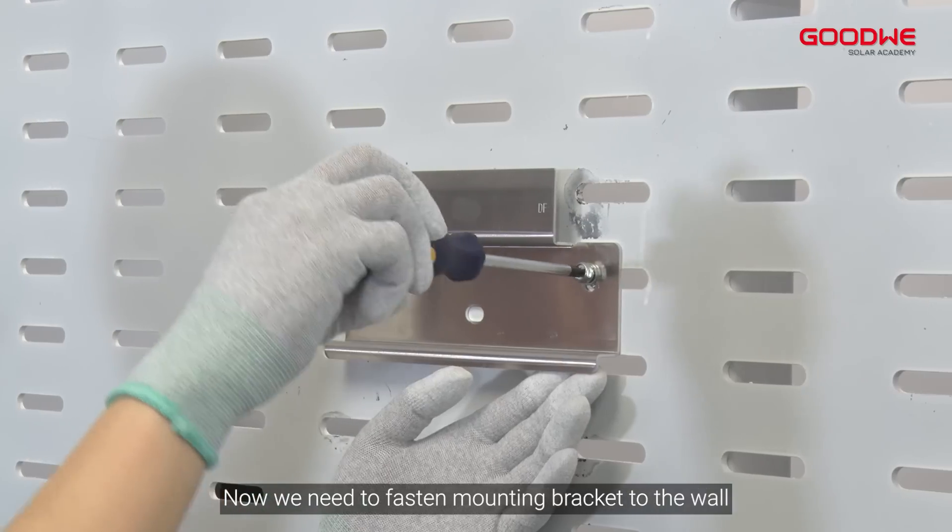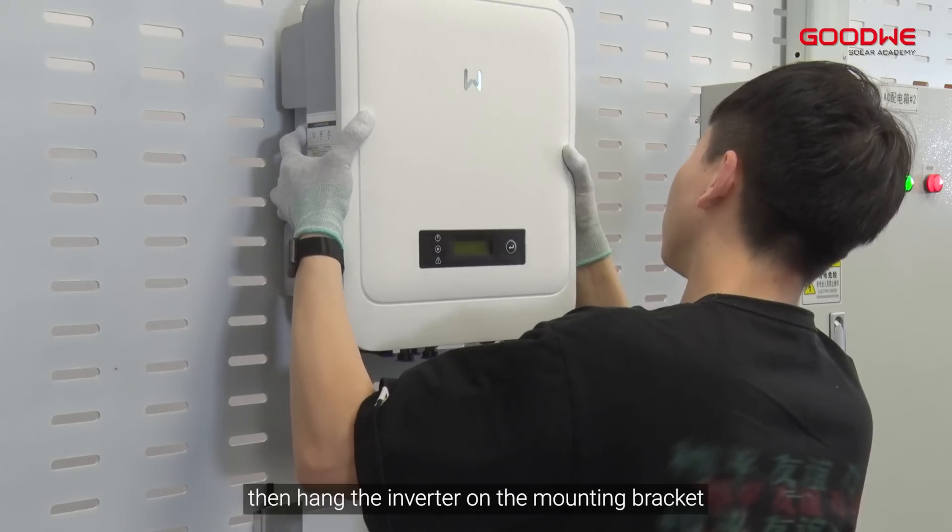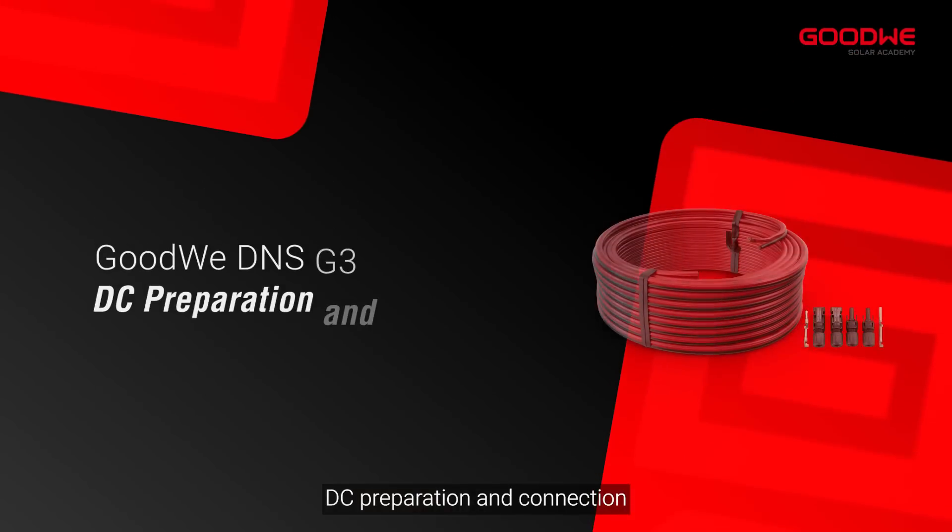We need to fasten the mounting bracket to the wall, then hang the inverter on the mounting bracket. Next is DC preparation and connection.